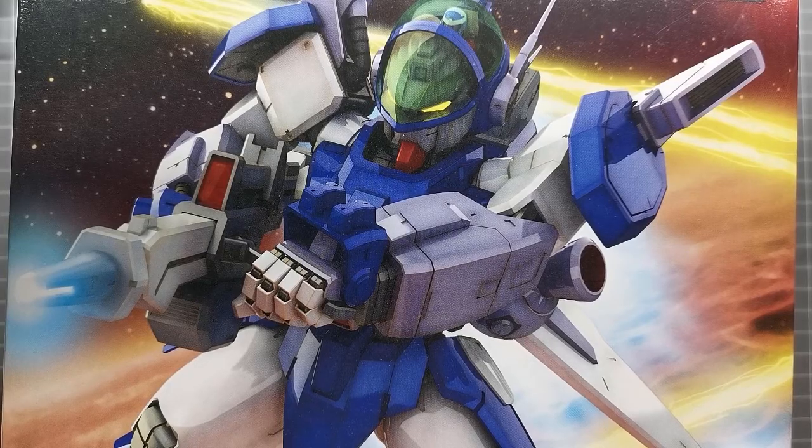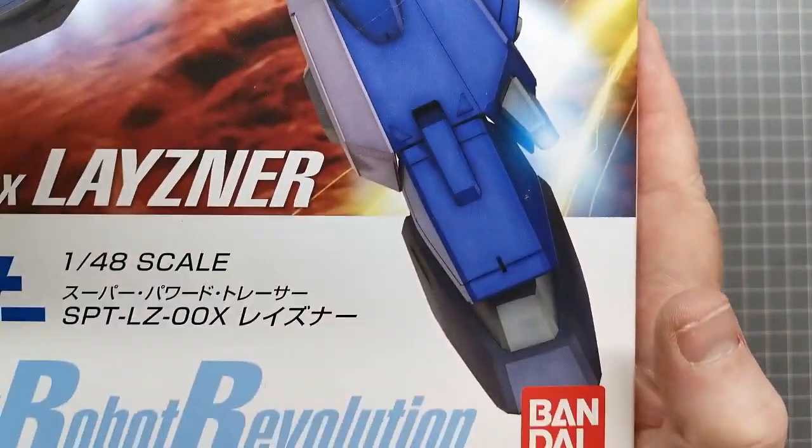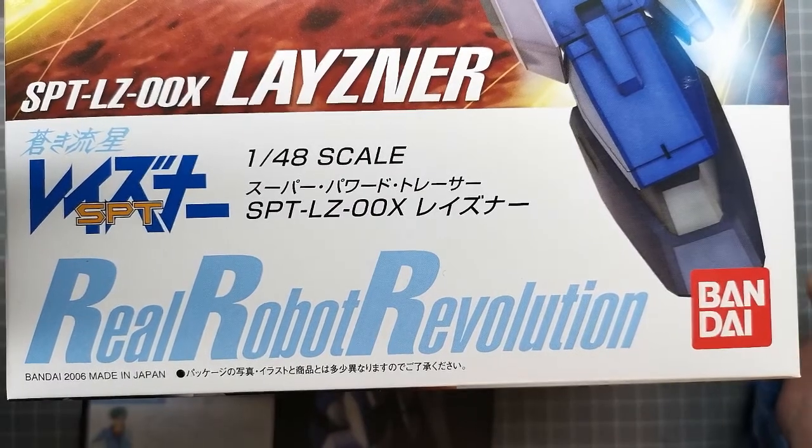G'day, Ben from Duck Plain Chicken here with a new build series. This is something a little bit different for me — I've not seen the anime or read the manga for this particular series, but this mobile suit holds a special place in my heart. This is the 1/48 scale SPT-LZ-00X Leisner from Bandai.